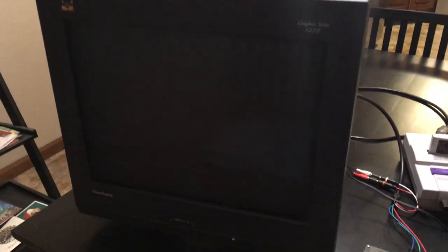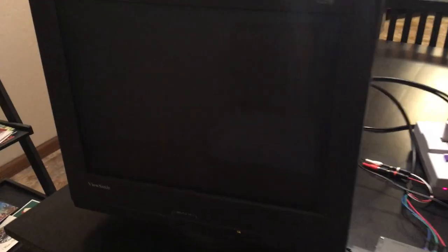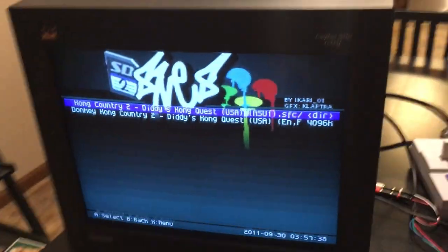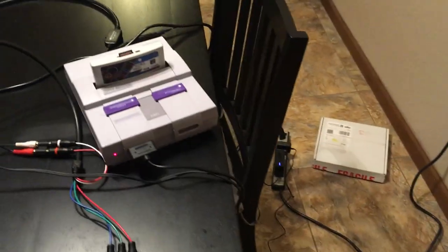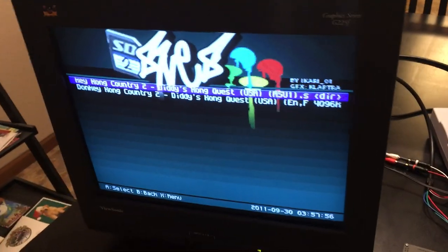I'll turn it on real quick and show you what that looks like. So turn that on, turn this on. The monitor is in standby mode — it's actually really cool that it'll sit in standby. As soon as I switch to the right input, it fired up to the SD-to-SNES menu. SNES going into the component cables, into the OSSC, out HDMI, into the HDMI-VGA converter, and into my CRT.